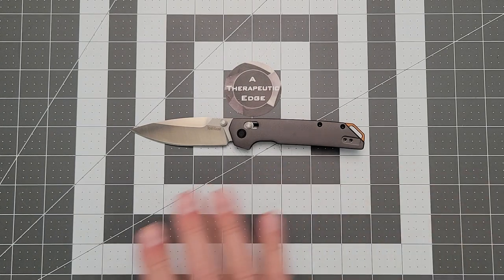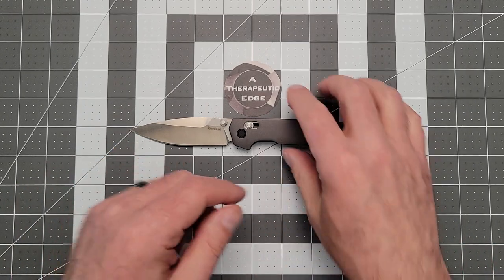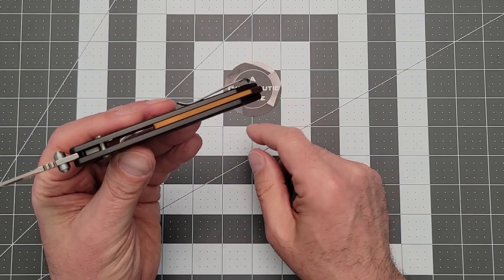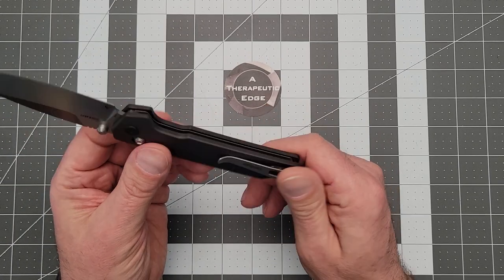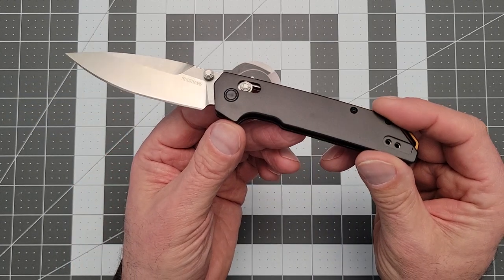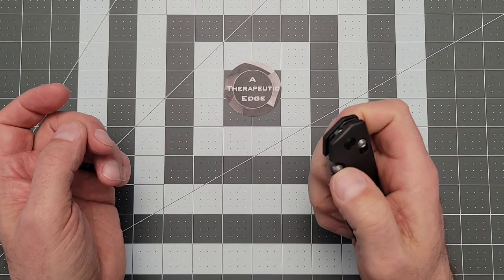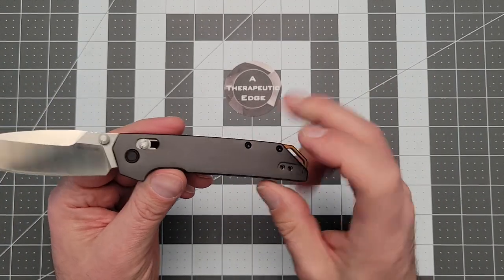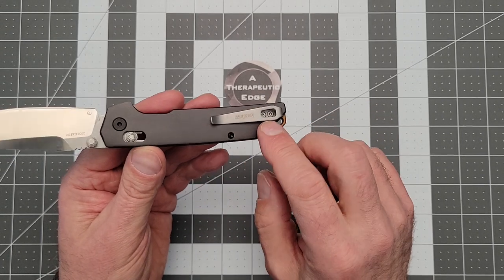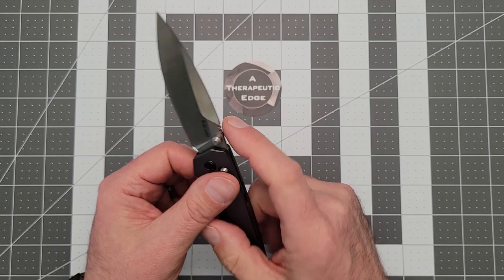The Iridium is marvelous. It's D2, running on bearings. It's got aluminum scales, this sort of coppery backspacer that they like to do, a reversible deep carry pocket clip, and a relatively plain but interesting pivot. The action is fantastic. There are steel liners on the inside of these aluminum scales, which is well done. It's a relatively simple build with a couple of screws, and there's a little bit of jimping at the base of the blade.